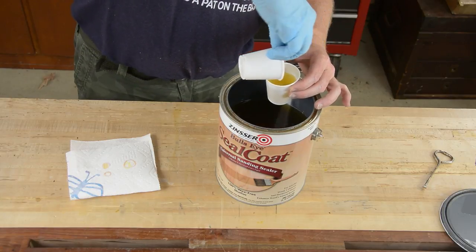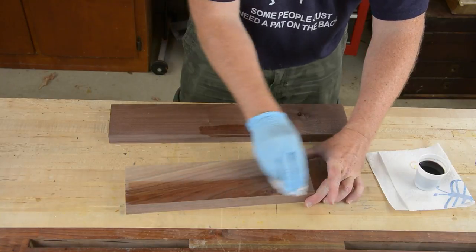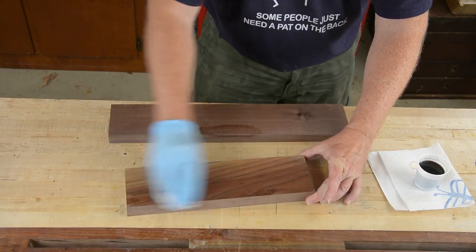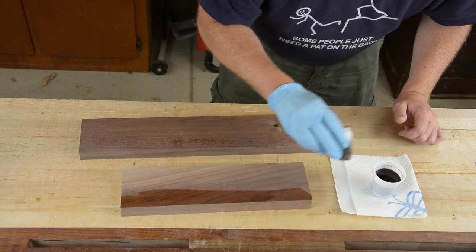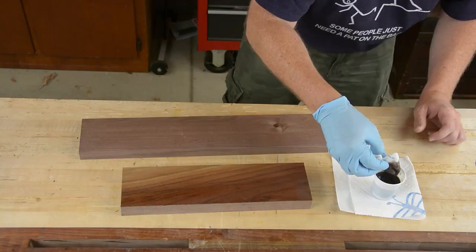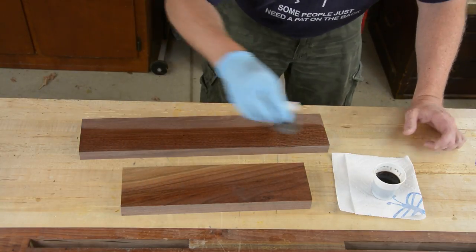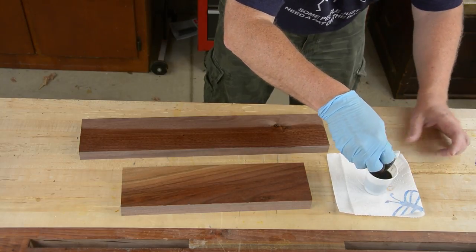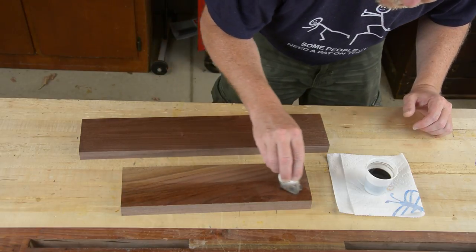Almost all of my finishes start with some shellac — this is between a 1 and 2 pound cut depending on how much alcohol goes in. I'm dyeing it with a couple of drops of dark brown trans tint. You may be wondering why I'm putting walnut dye on walnut — well, it's to help even out the sapwood and the dark wood, and also to keep it looking like walnut over the years as the sun fades it. Walnut has a tendency to yellow pretty severely in UV light. I did two coats of shellac to make sure the boards were completely sealed.